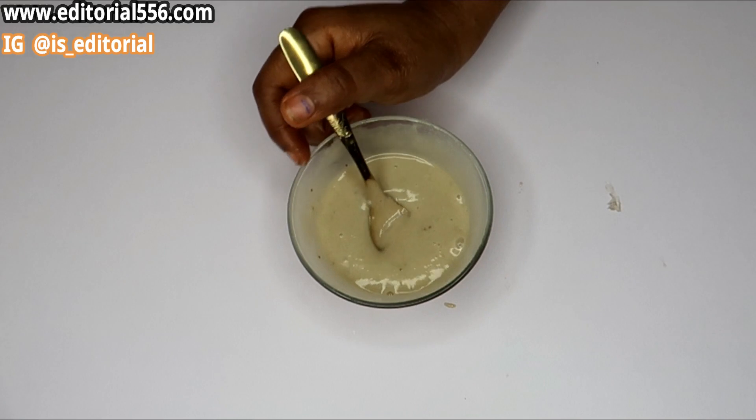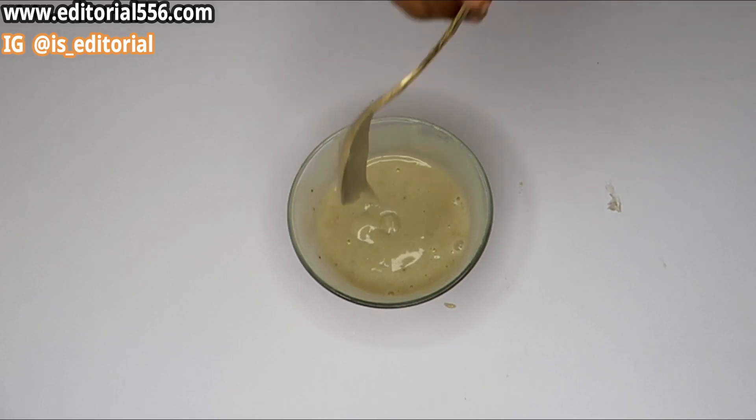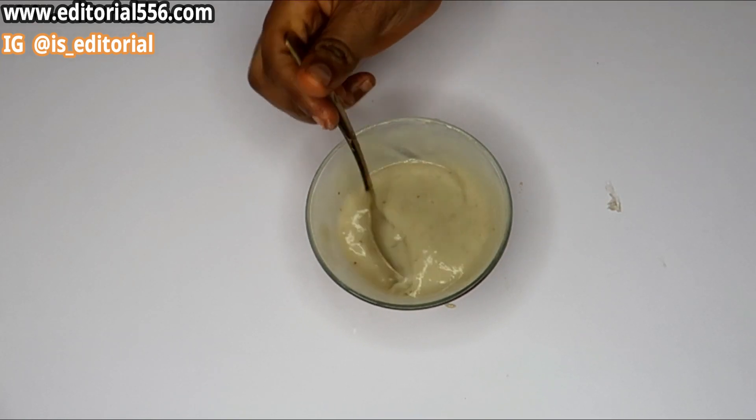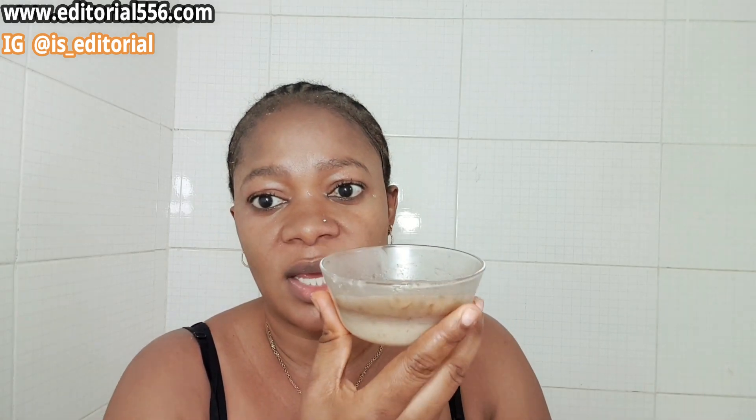All right guys, so we're going to use this on the under-eye area to get rid of all of those eye bags, wrinkles, and darkness on the eye. For your eye bags, the first thing you're going to do is refrigerate the mixture. As you can see the color has changed — I refrigerated it and kept it for about 10 to 15 minutes inside my refrigerator, so it's cooled down.